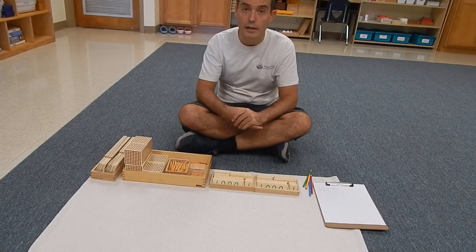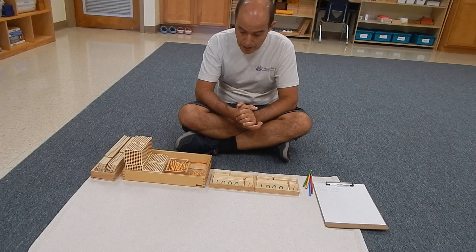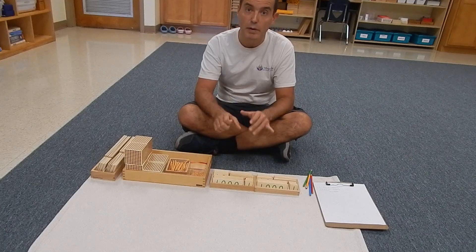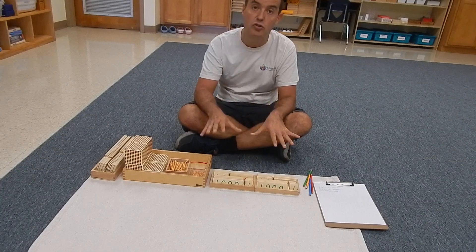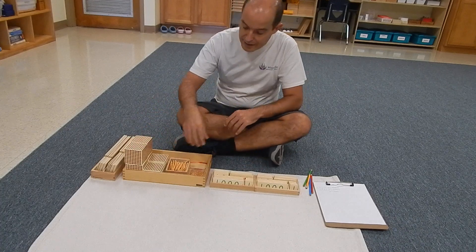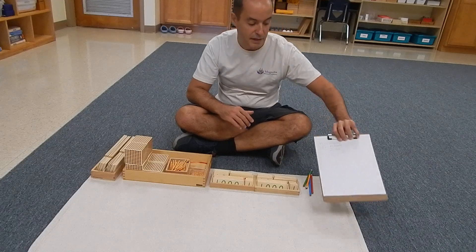Once the student has been working with golden beads doing the static addition and has mastery — practicing for maybe some weeks — this is probably happening in the primary classroom. This is a material that is mostly introduced there because it has a sensorial component, but they can start working with the dynamic golden beads addition.